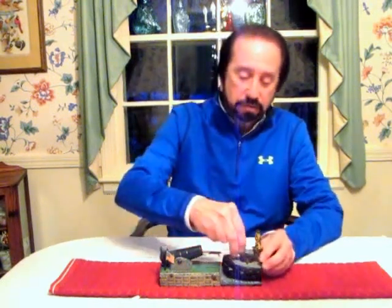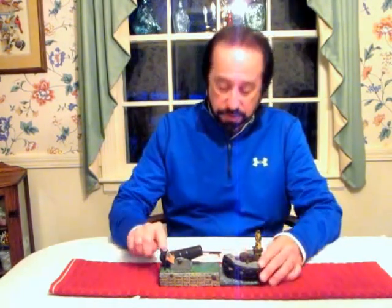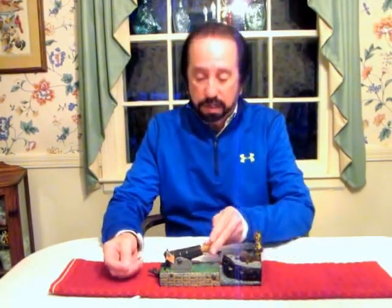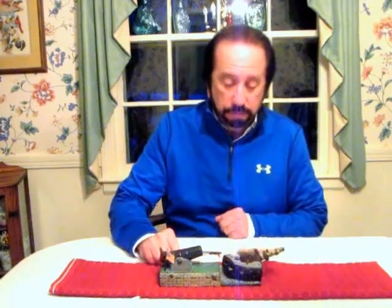In order to operate the bank, you place a coin in front of the ship's mast, which is right here — this is the mast. You pull the hammer back into position right here, and you place a wooden shell inside the cannon like this. You strike the thumb piece right here. The mortar shoots the mast, and the coin drops into the bank.